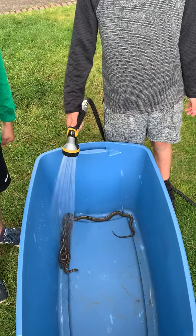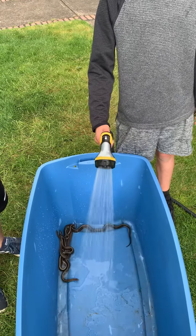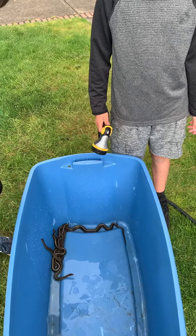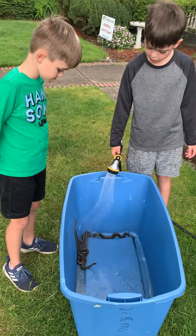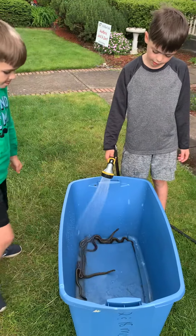We're going to spray them. They don't seem to mind it. They are dirty — see the water turning kind of dark with dirt. After you do this, they have a really bright color actually.